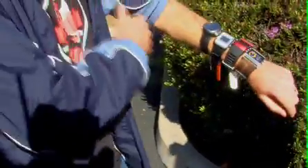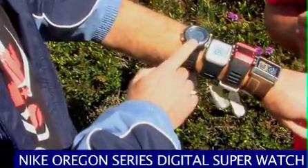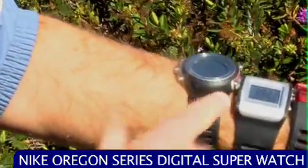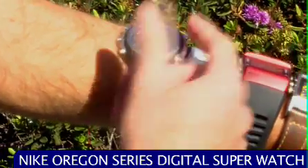Hey, before you go, you want to buy a watch? Check it out — this is the Nike Digital OS Super. It's got a nice chrome accent around here. We call that a bezel. You know watches, buddy. This is a chrome bezel. This one's got chrono — that's a stopwatch.